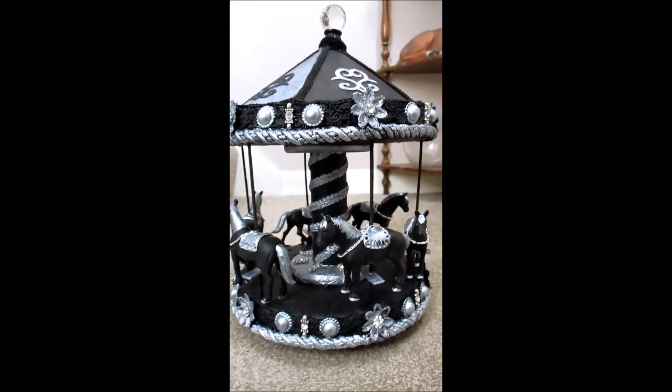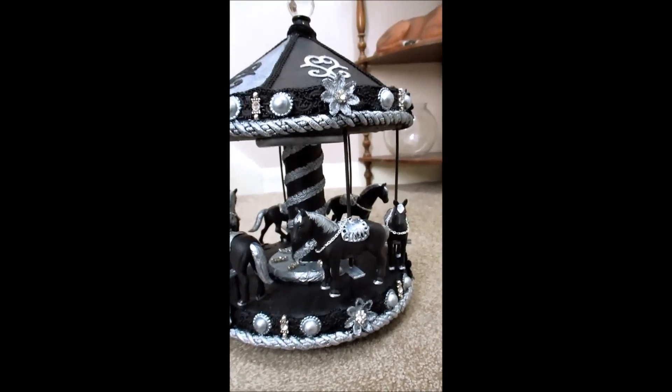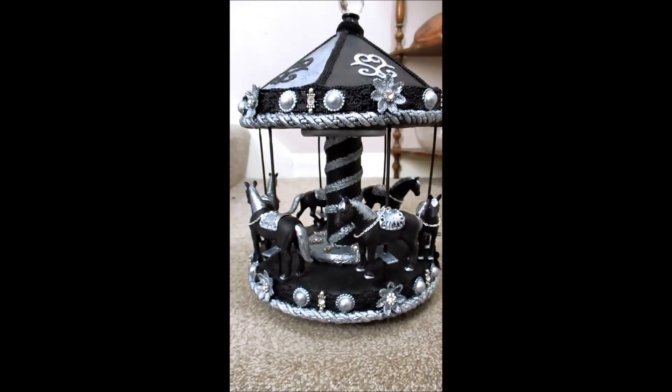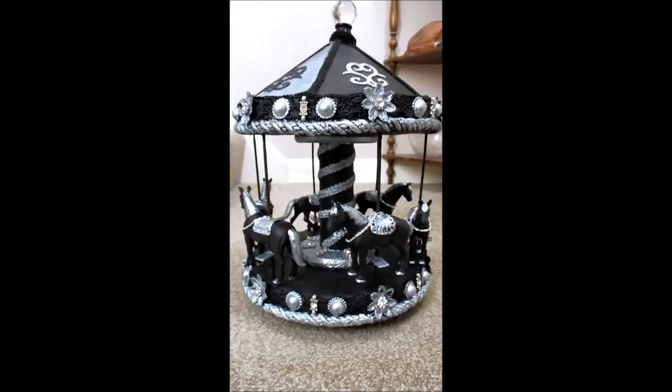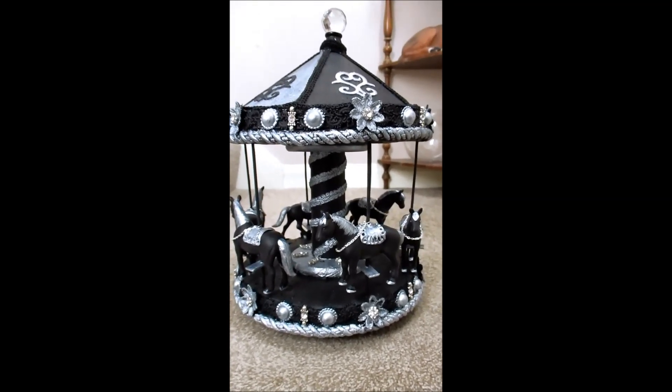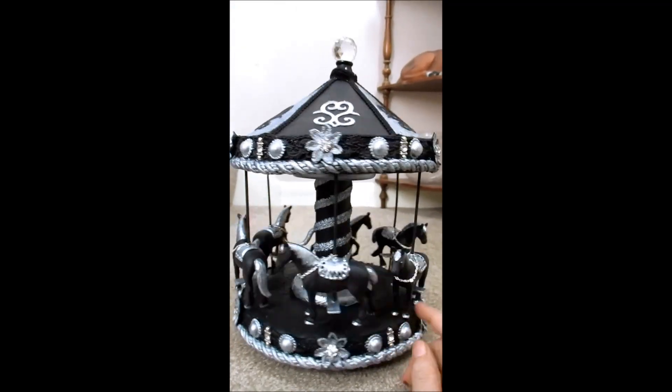I've shown Jane it. She absolutely loves it. I'm thrilled with it. I've never done one like this before, and I'm really, really happy she likes it. I'm quite proud of myself, because it was a bloody good challenge, and I achieved what I wanted to achieve.